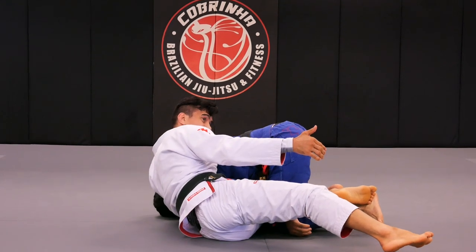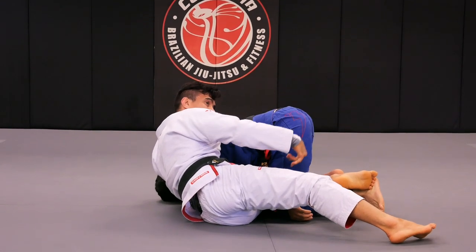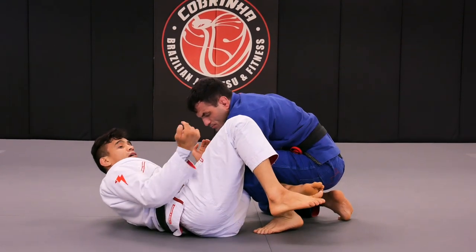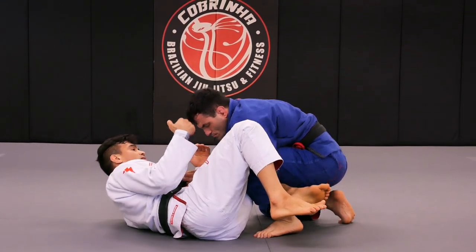Why? Because if I open it — what I just did — Fabio will be able to move his arm. When he removes his arm, he'll be able to get back to the position he was in.